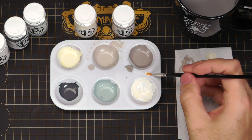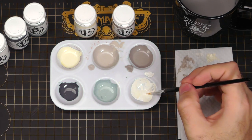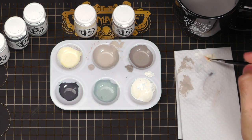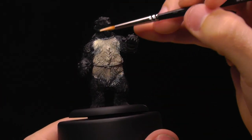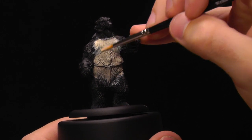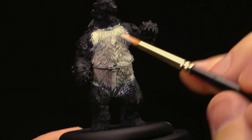Lastly, I'm going to move on to my brightest color here, Menoth White Highlight plus Morrow White. I'm just going to scrape it with the edge of my brush, going up the model to the very top — this is going to be the extreme highlights. Now it's subtle, but that's kind of what we want with fur. Fur isn't normally very reflective.